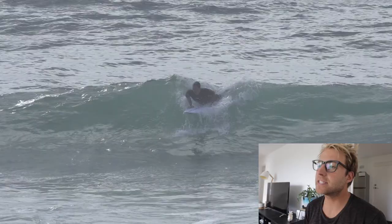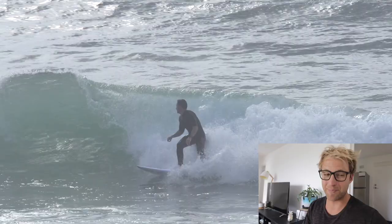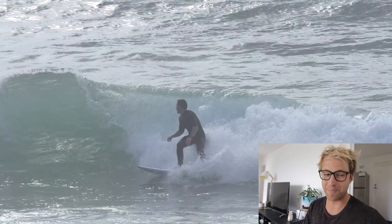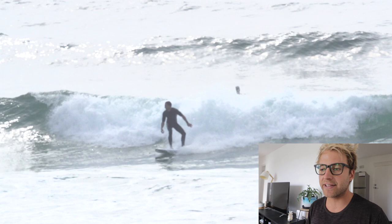The first thing I want to talk about is backhand bottom turns. This is something that I think a lot of people get stuck with — this challenging position of looking up at the top of the wave from being down low and also having your back to the lip. It can be a little bit difficult, but I think the main mistake that people make is that they stay too straight. Their legs are just too straight and they don't bend enough.